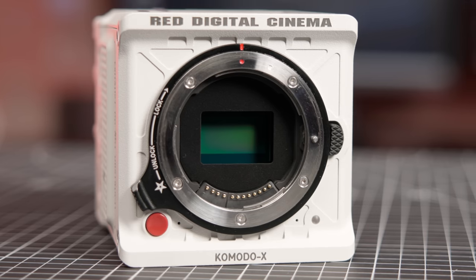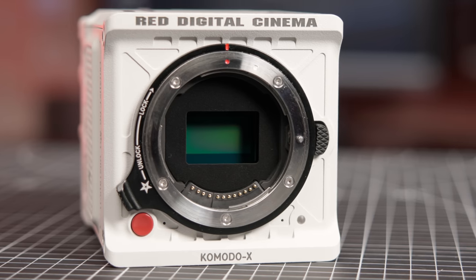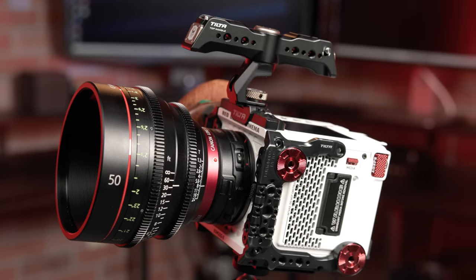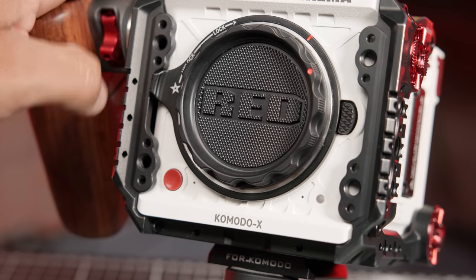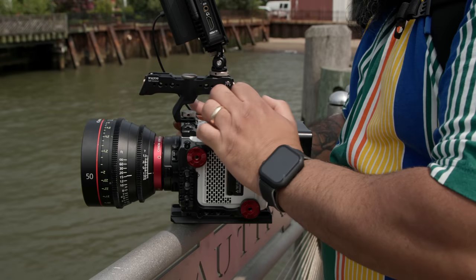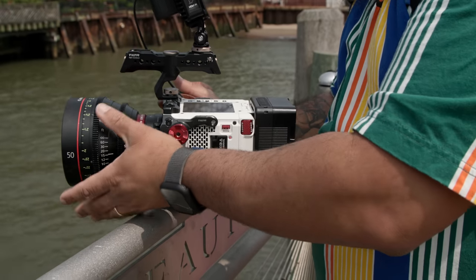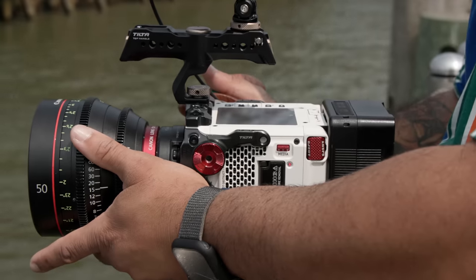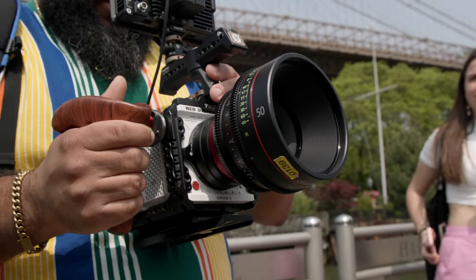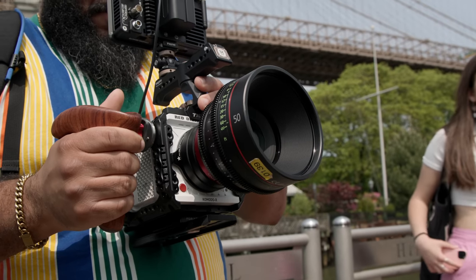If you own the original Komodo and are considering upgrading to the X, there is some mixed news regarding cages. While the Komodo X is essentially the same size as the original Komodo, that does not mean all cages for the original will fit the X model. We tested the Tilta cage and noticed that it blocked the locking RF mount from locking completely. On our shoot this was not a major issue given that we were not using super heavy lenses. However, if you plan on investing in a cage, it's probably best to wait for cages designed specifically for the Komodo X.